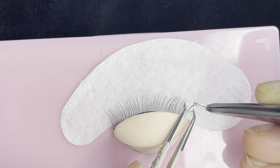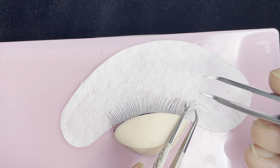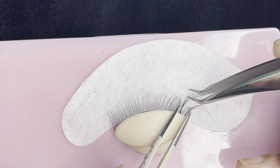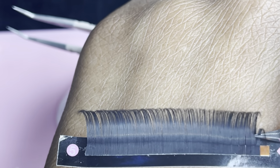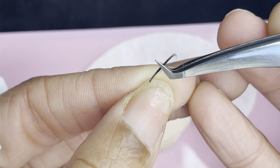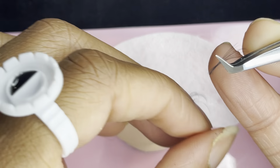I actually just like to use the eyelid rather than the actual mannequin head — I feel like it's a little bit easier to practice. I pretty much glue my eyelid on the back of an empty lash tray and it's so much easier, you guys should give it a try. As you can see I already started lashing. The tweezers I'm using are my brand, which I'll be releasing very soon, and the lashes are my brand as well.